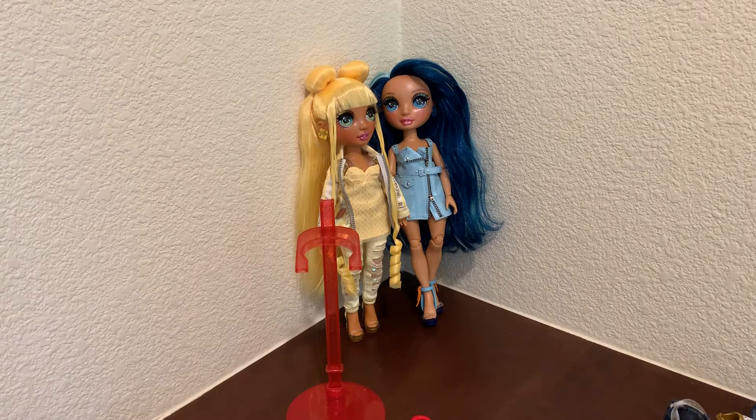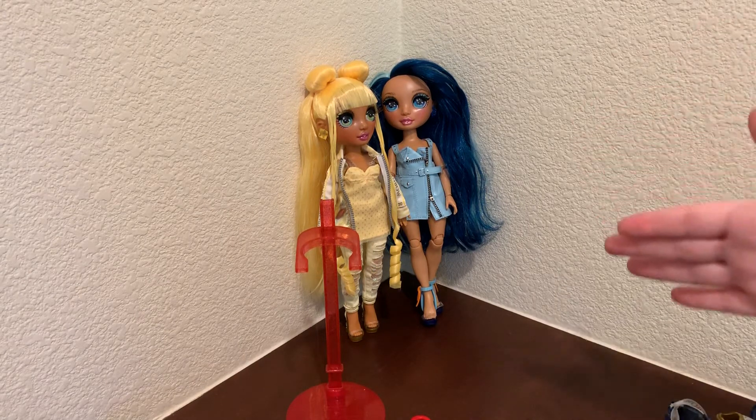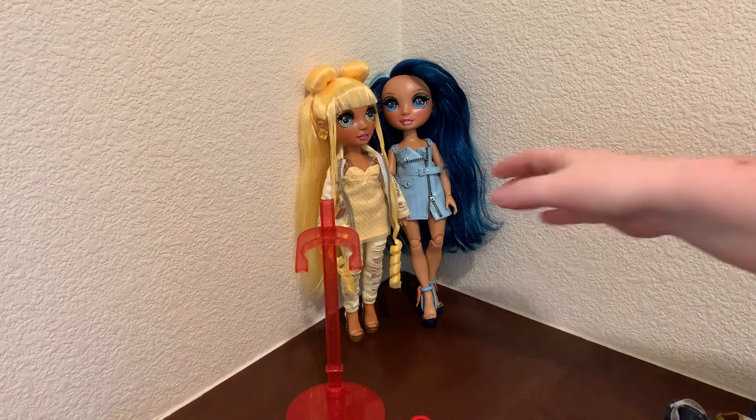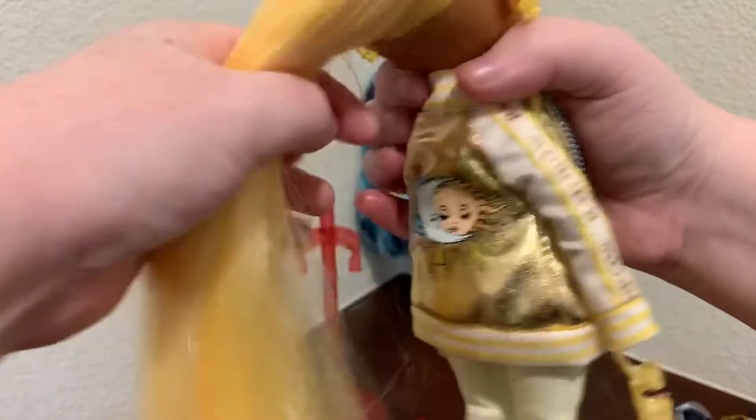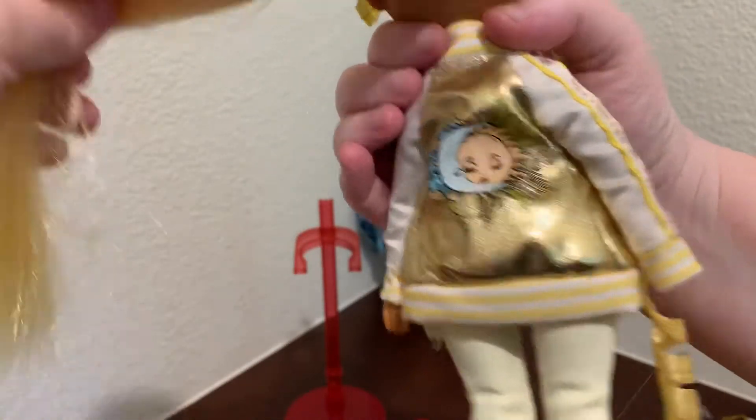For Sunny, I think they should have given her sun earrings, because Jade — the green doll — has the same earrings, and I think they fit her style. But for Sunny, I think they could have done straight-up suns and that would be even better for her look. Sunny can also pull off a lot of stuff from Skylar, including the moon earrings, because the back of her jacket has a moon on it as well.